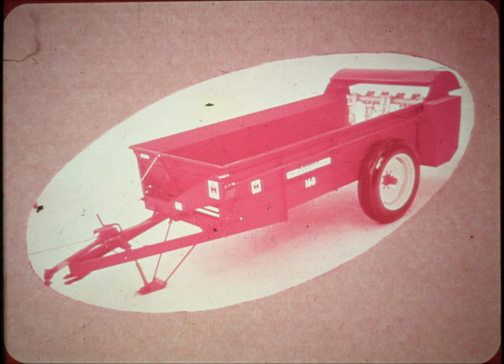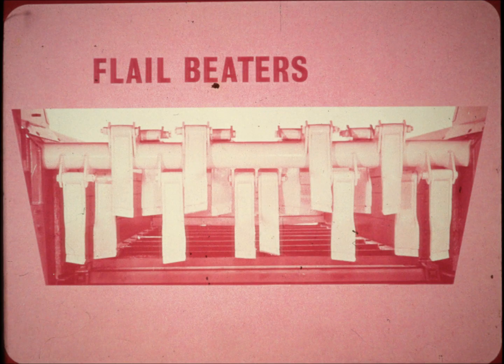Got more tough manure to haul than you know how to handle? Then the new big capacity McCormick International 160 flail type manure spreader is just the rig for you. It's big, extra heavy duty, handles full 160 bushel loads, and moves manure fast. This spreader is different in the way it's made and in the way it spreads.